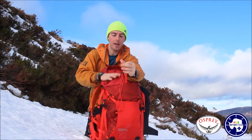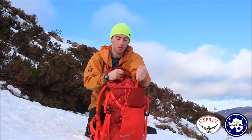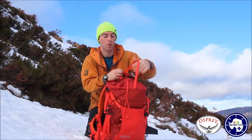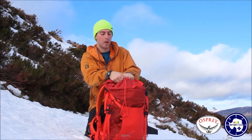It's also got a nice, quite thin — which I think is really good — rope strap. So when you put your rope in, whether a half rope or a single rope, it will tighten down and it won't fall away. I like that it's thin because it doesn't take up too much space or add much weight.